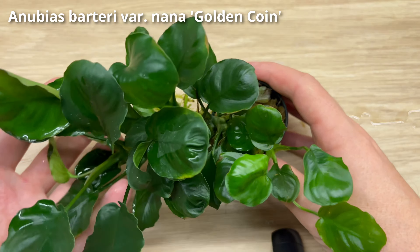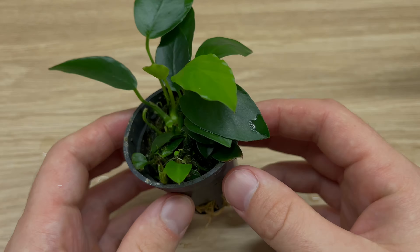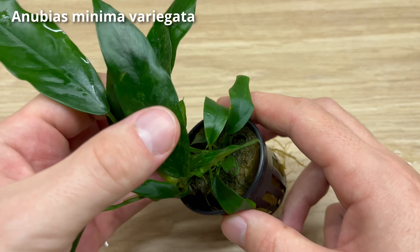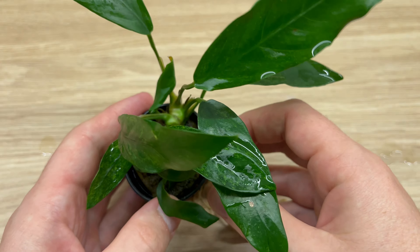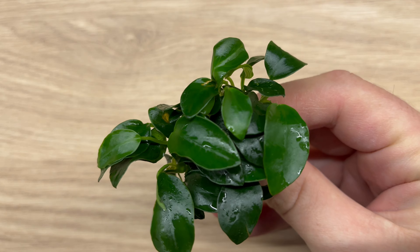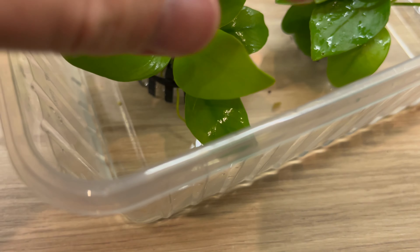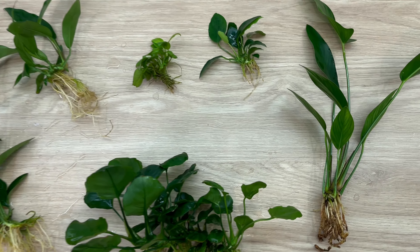But of course you can also choose purely based on their looks. If you like plants with round leaves, you can go with anubias golden coin. If you prefer something narrower, anubias paxing might be a good choice. Or maybe something longer? Then I would suggest anubias minima variegata. You can have plants with darker leaves like this anubias nana, or very light green ones like in this nana gold version. There are so many that you will always find something that suits your needs.